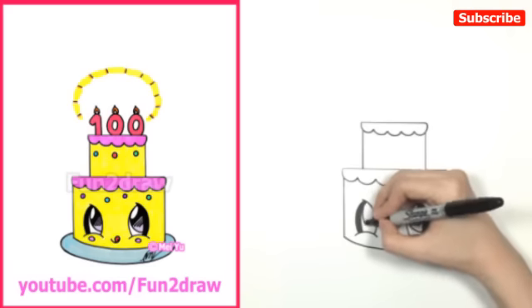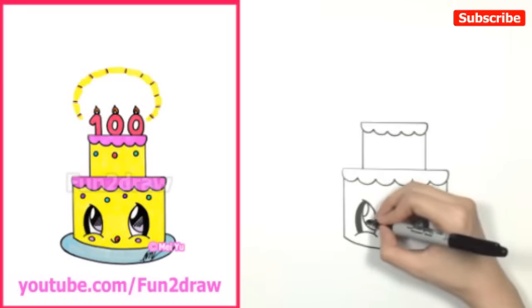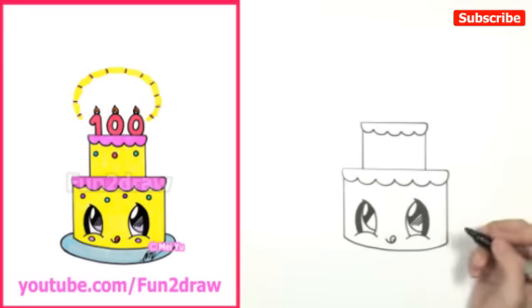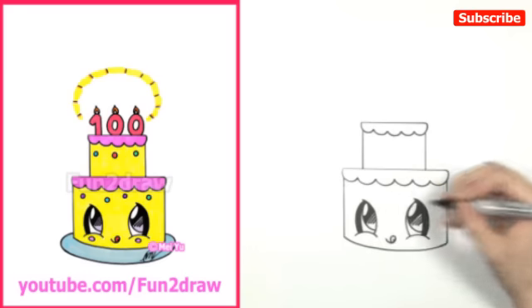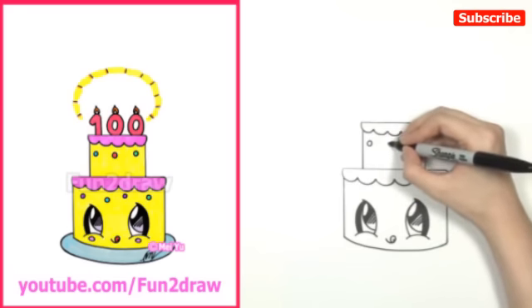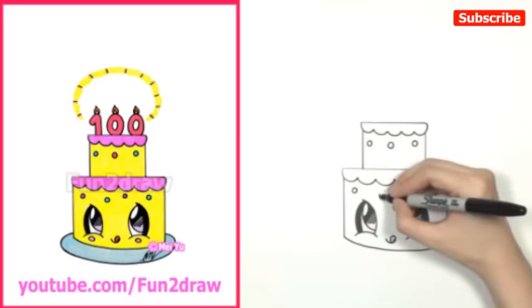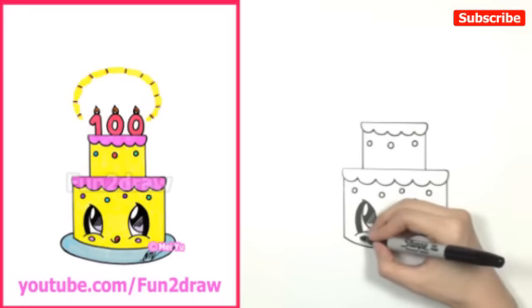I'll do the same thing over here — a big pupil, shiny highlight, diagonal line, shade in that area, and then the three diagonal lines underneath: the first the longest, the second a little bit shorter, and the third the shortest. That's how I shade my fun-to-draw eyes. Once we have the super cute face done, let's add some nice little candy bits inside the cake — I'm going to draw a few little circles in the layers, about four in here. And for fun, let's add some cute rosy cheeks.